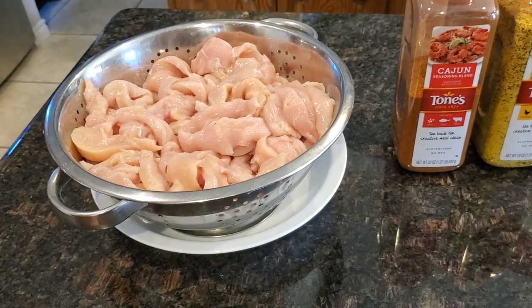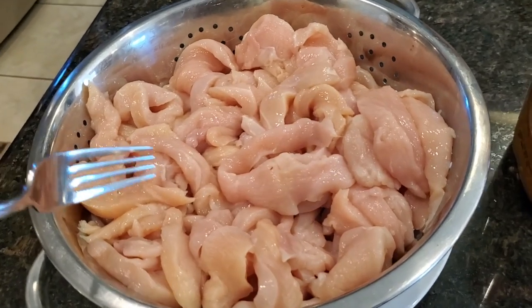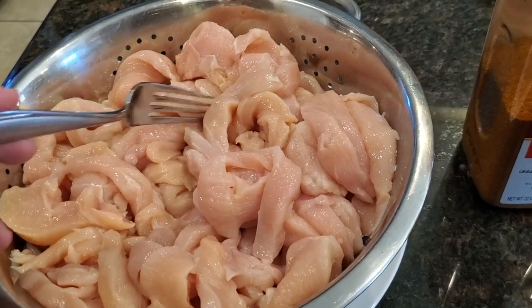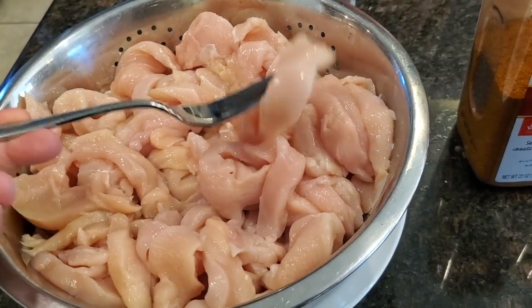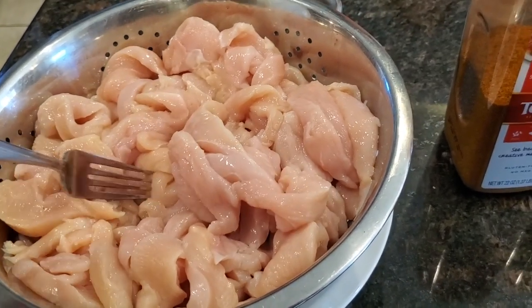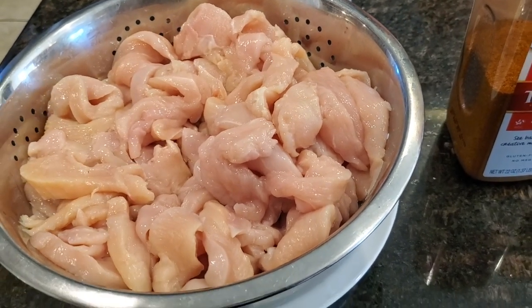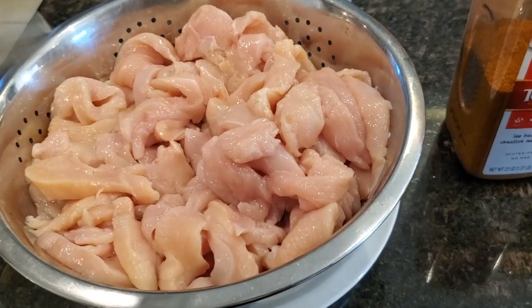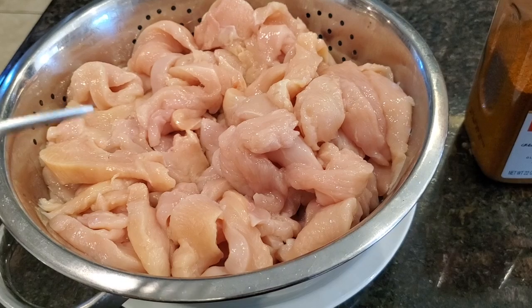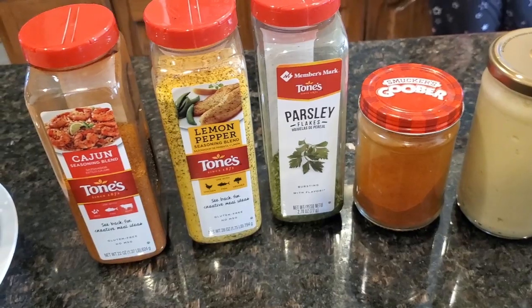Here are the ingredients we need for the grilled chicken. First, of course, we need chicken. The way I get it from the butcher shop is I just ask them to give me chicken strips or chicken fajita cut. They basically cut the chicken breast into 10 strips, so it's easier to cook instead of cutting it after. It cooks a lot faster on the grill pan.